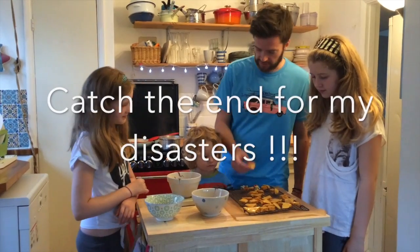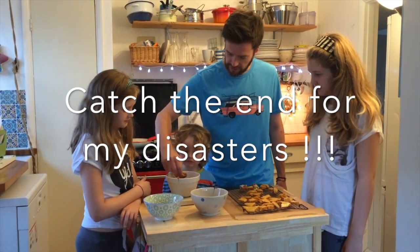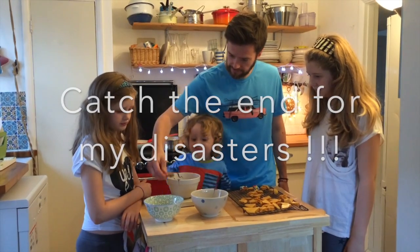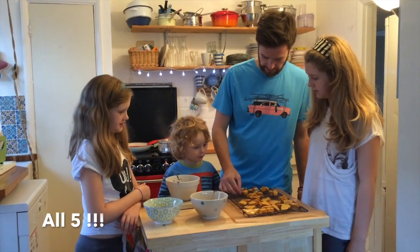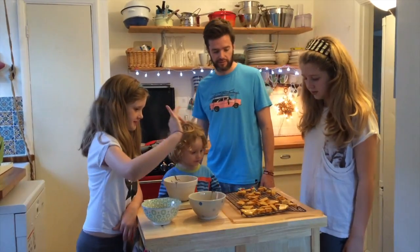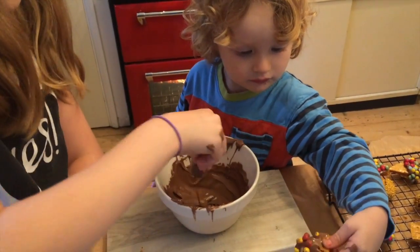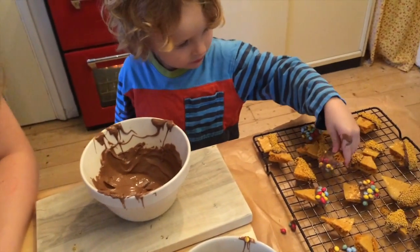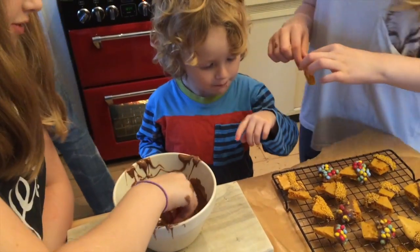So what we're going to do is get the mouth-sized pieces that we've broken, and dip them in the chocolate. Sprinkles! There's the sprinkles. I'm going to leave it there to dry for a couple of hours. Those ones are fresh. I've got a load of chocolate. There's some here — I think there's going to be more yellow.